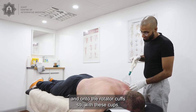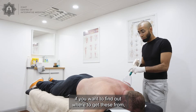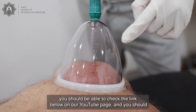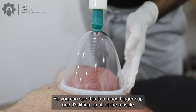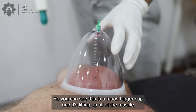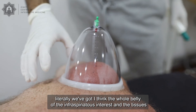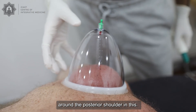With these cups — if you want to find a way to get these, you should be able to check the link below on our YouTube page. You should be able to find how to access or get hold of these cups as well. You can see this is a much bigger cup and it's lifting up all of his muscle — literally we've got the whole belly of the infraspinatus and the tissues around the posterior shoulder in this cup.